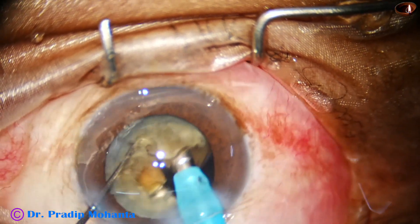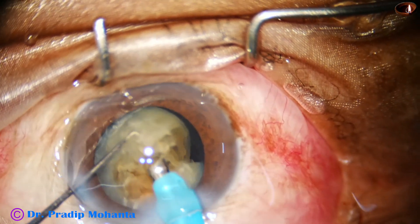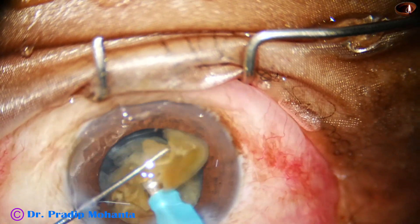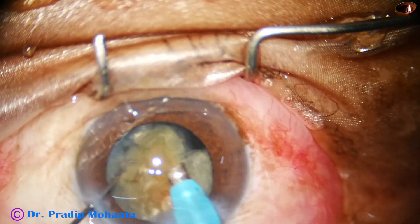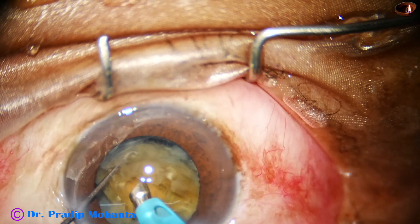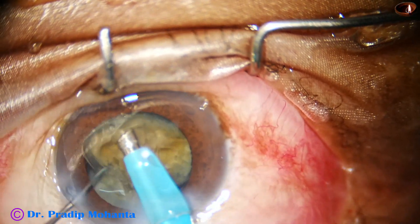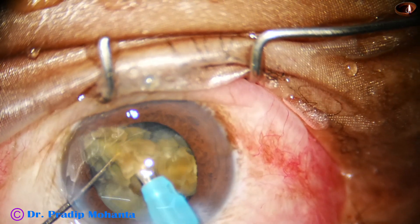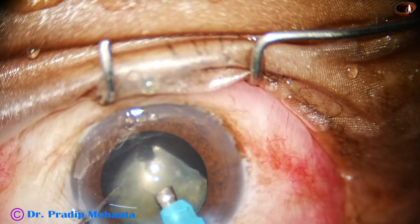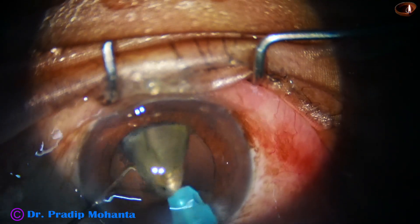I come to the other hemi-nucleus, hold it, remove the epinucleus, and take only the nucleus. I keep the epinucleus as a contact lens to protect the posterior capsule. Coming to the final piece, I try to peel off the epinucleus and keep it at a distance. All nuclear material is removed, and the epinucleus has acted like a contact lens to protect the posterior capsule.